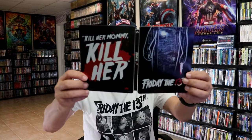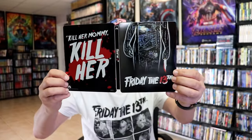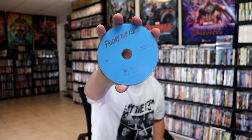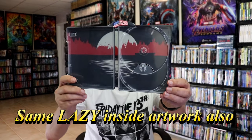We open it up. We have the front and back together. On the inside, it does come with a digital code. And our two discs — we have the 4K disc here in black, and the Blu-ray disc in blue. But we do have some inside artwork, which I believe is different than what we've seen before.